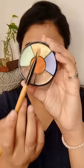Now to neutralize the dark spots further, I'm going to use green again, and you can see the dark spot is completely hidden.